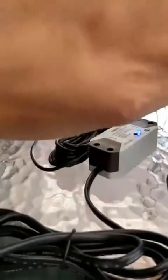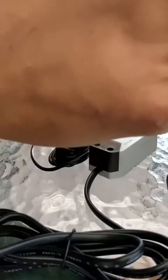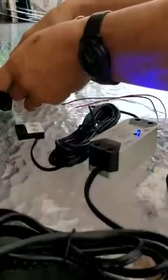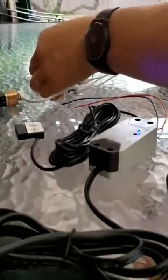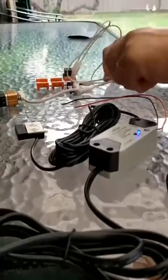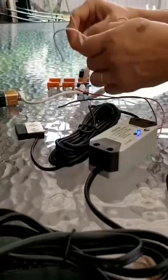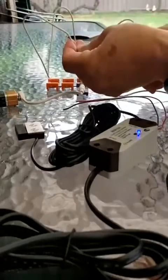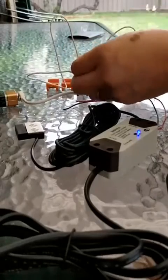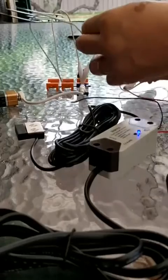Now I'll use this little buzzer to simulate the garage door. It's a simple device. When these two wires connect, it will buzz. So I'll connect these two wires to simulate the wall switch.